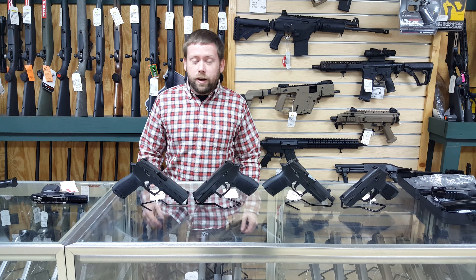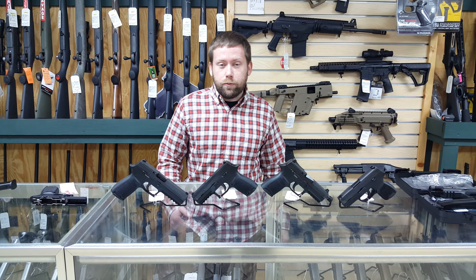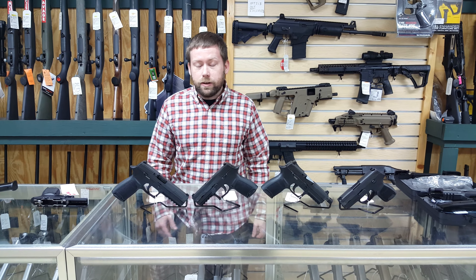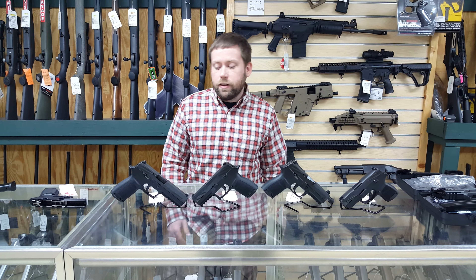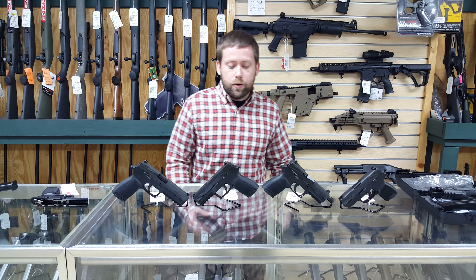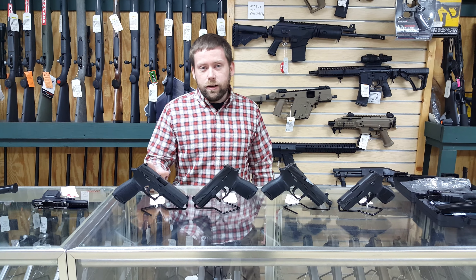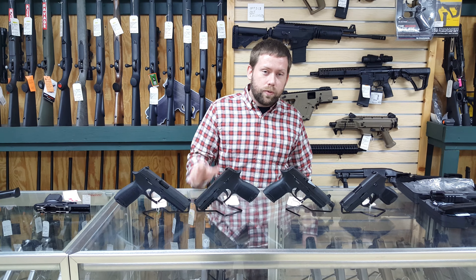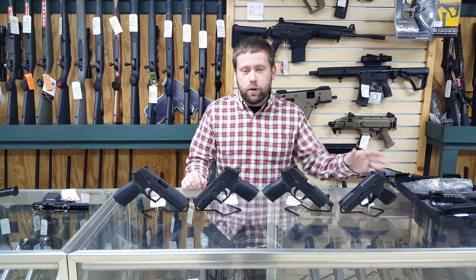The SIG P320 comes in four sizes and four calibers. You're going to be able to get 45 ACP, 40 Smith & Wesson, 357 SIG, and 9mm. The four sizes are full size, carry, compact, and subcompact. The carry and compact are pretty similar — the carry has a slightly shorter barrel than the full size but the same magazine capacity, while the compact loses a couple rounds of capacity for a shorter grip. The subcompact is your smallest option for carry.